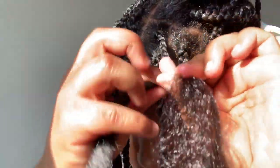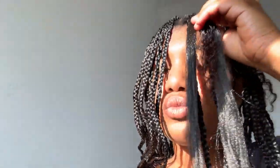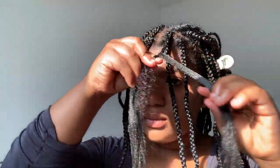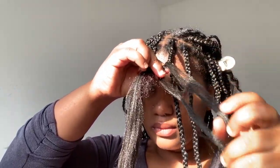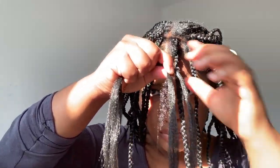If you don't know how to braid, you basically wrap each piece of hair underneath the other piece — you just sort of loop the hair around the other strand of hair. To combine my hair with the braiding hair, I divide one piece of braiding hair in half and put my natural hair with that smaller piece of braiding hair, and then I have three strands of hair that I continue to braid down.